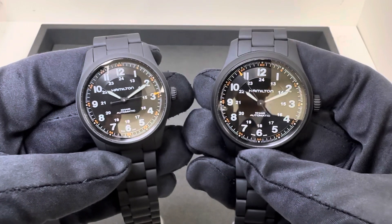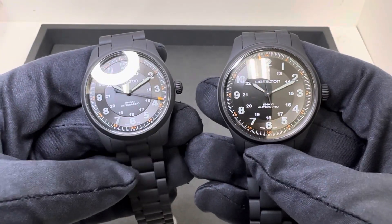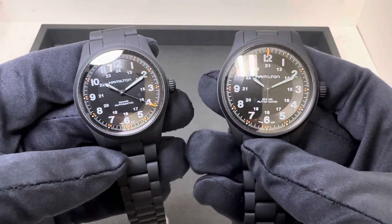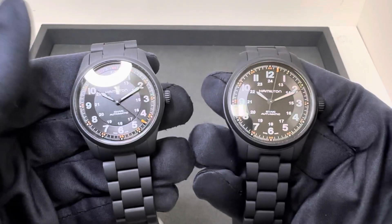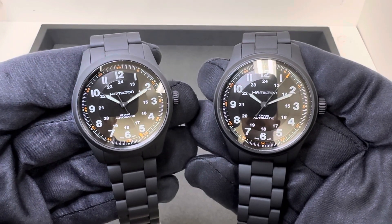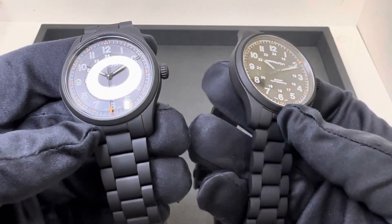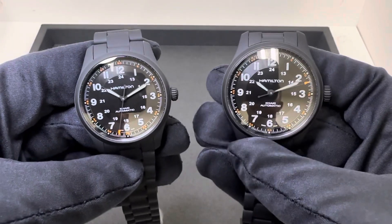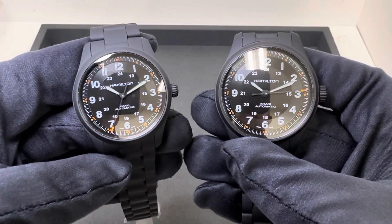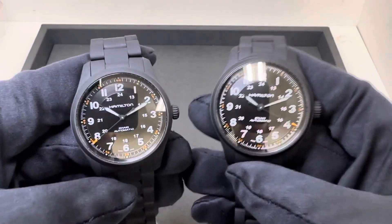These are going to be the exact same size and specs as the titanium blue dials that I reviewed previously, so I'm not going to go over the full specs — I will list them all in the description for you. Case thickness and everything like that is very similar — actually the exact same. I'm really probably just going to do a copy and paste from the blue dial titanium, the non-PVD coated, because again the dimensions are the exact same.